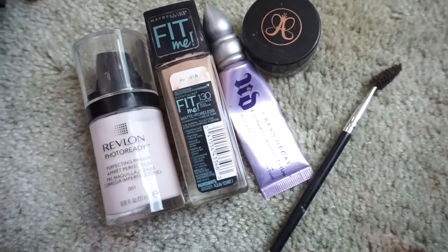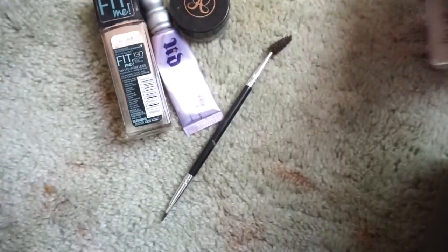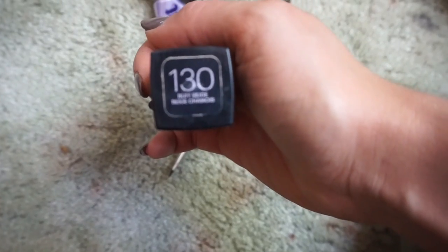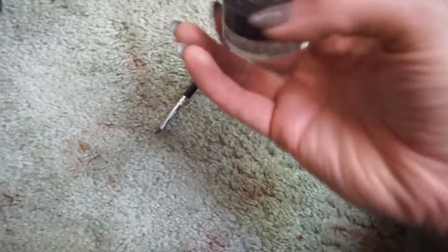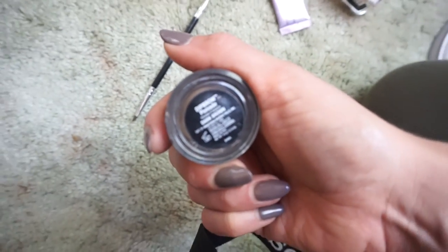Here's what I use for my primer, foundation, and eyeshadow primer. I use the Revlon Photo Ready Perfecting Primer, the Maybelline Fit Me Foundation Matte and Poreless in the 130 Buff Beige color, and the Urban Decay Eyeshadow Primer Potion in the original shade. For my brows I use the Anastasia Dip Brow Pomade in Dark Brown along with the corresponding Anastasia brush.